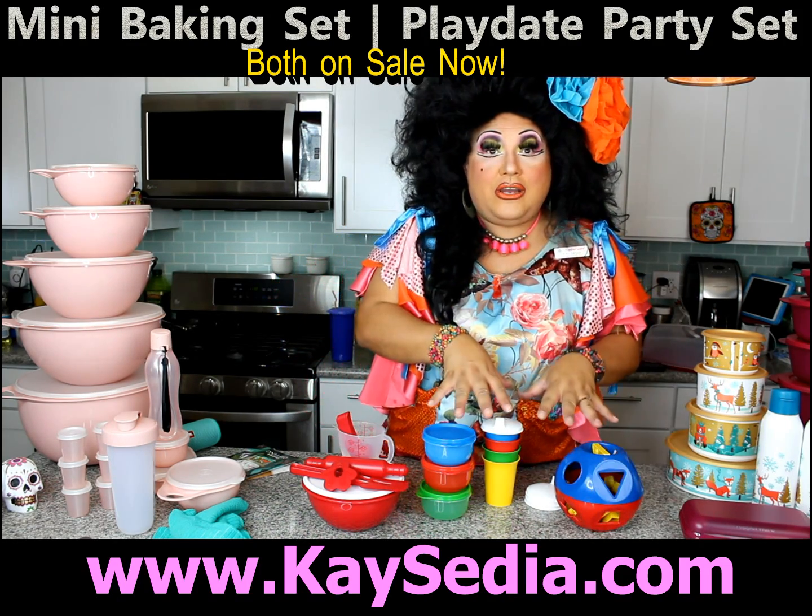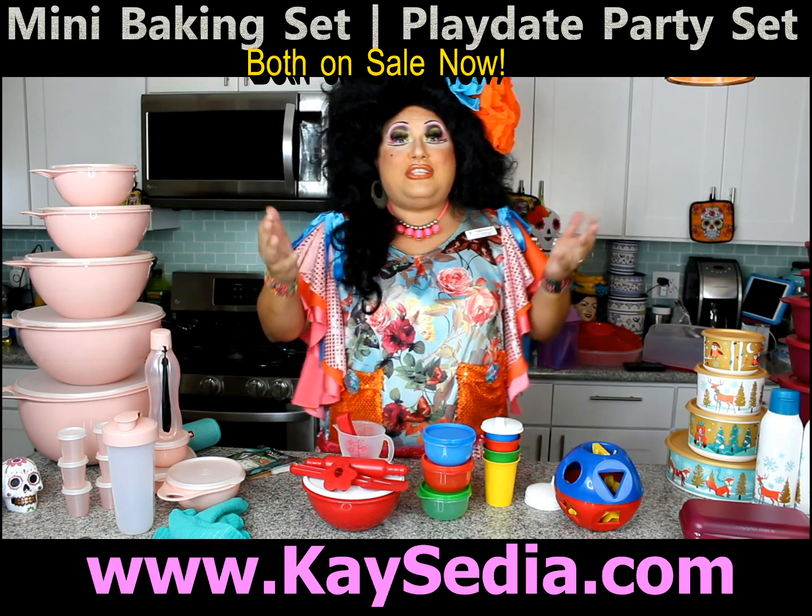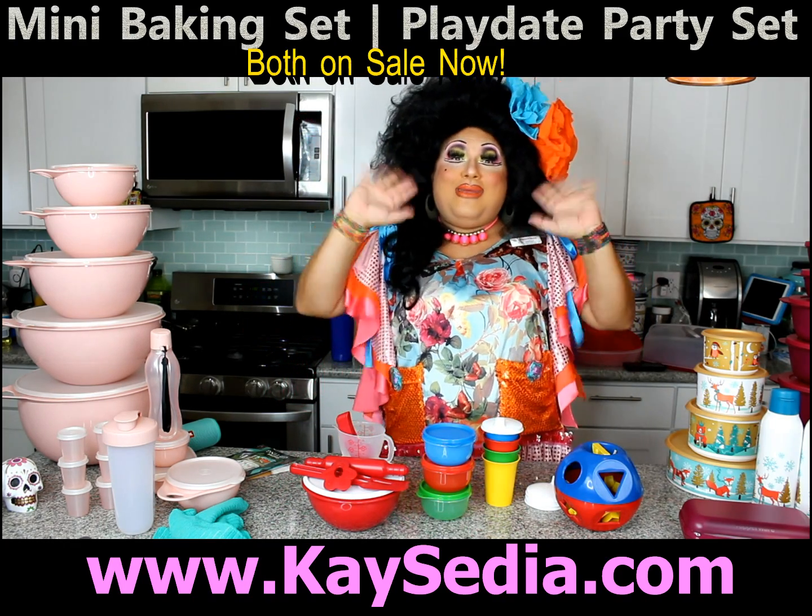This is available for $39 and my baking set is available for $20. You can purchase it online. Bye everyone!